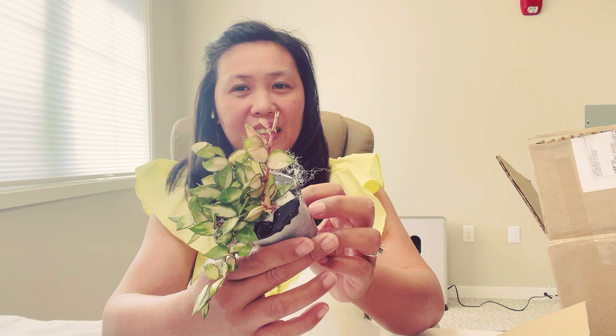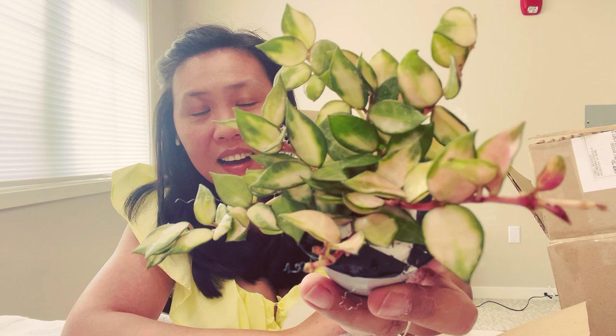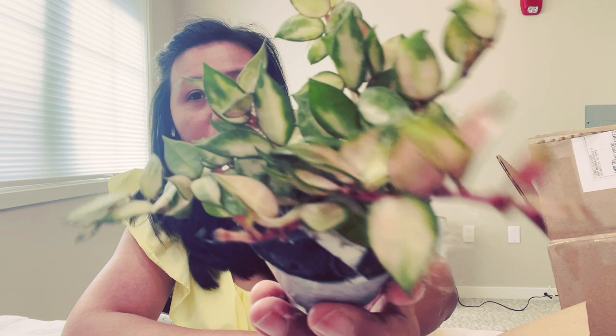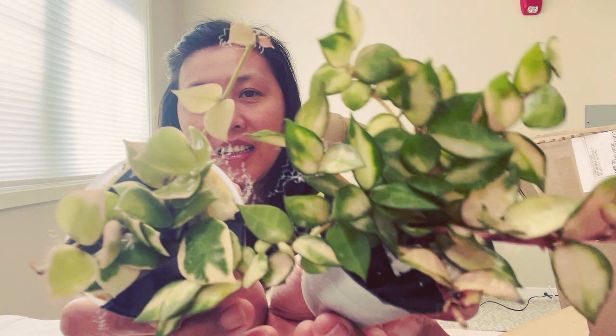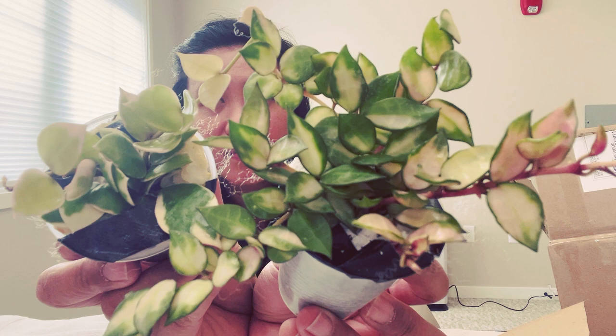Oh my god! Look — this is Hoya Lacanosa, the variegated one. That is really, really pretty! And together with my Asami — that is super pretty, oh my god!